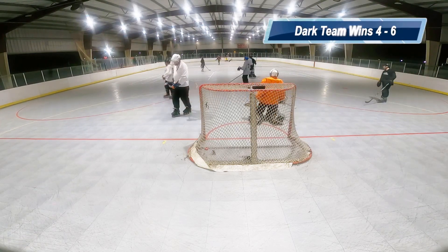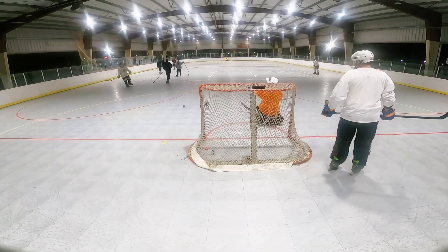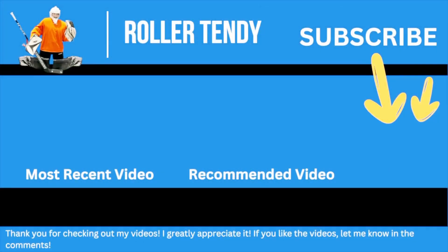And just like that we lost. It's a good game though. I thought I had a lot of really good saves. But anyway guys, thank you so much for watching. Please subscribe to my channel and check out these other videos from my channel.